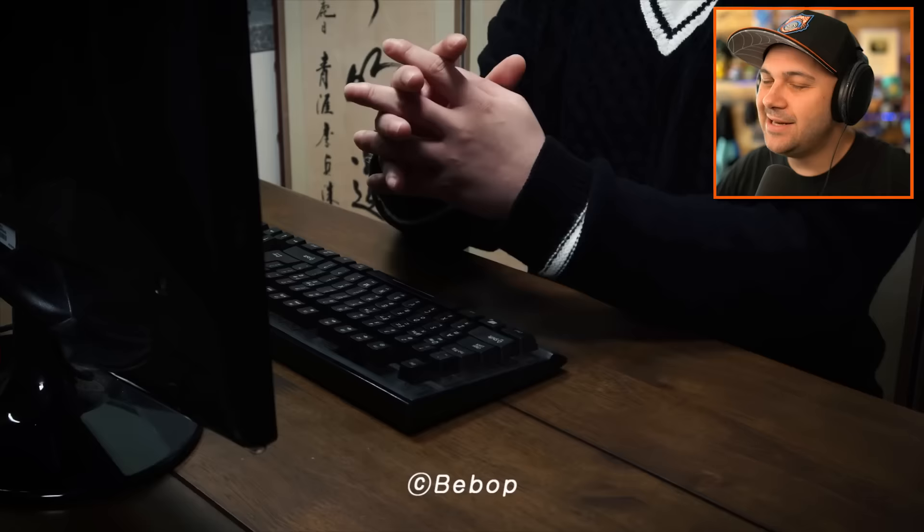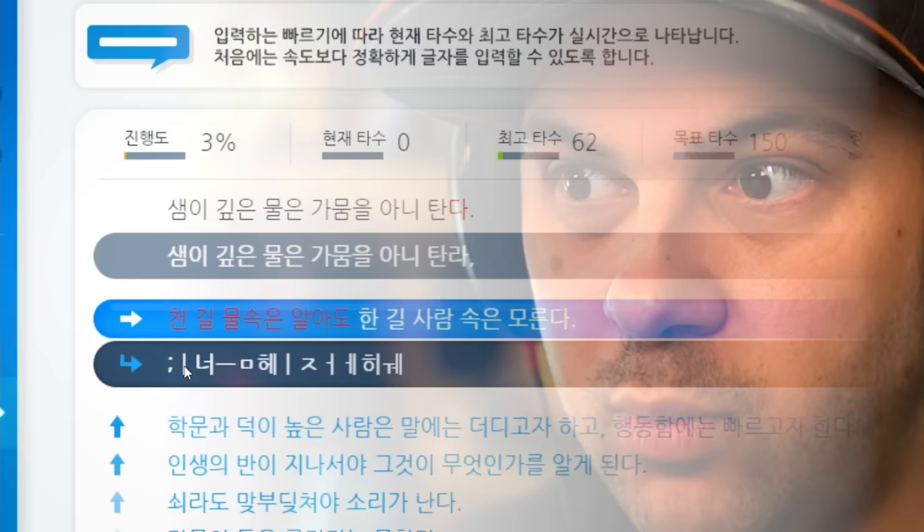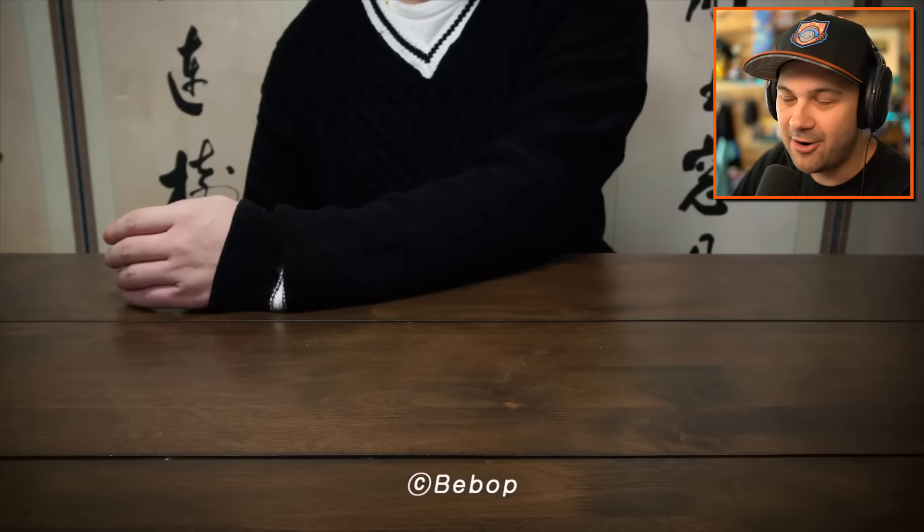Hello everybody, I'm Kyle a Kid and today we're looking at some delicious lego treats. Now don't actually eat the lego treats, but you can stare at them and go 'that's insane and that looks delicious.' This channel is called Bebop and they make some very cool lego stop-motion animations that feature different kinds of foods made out of lego.